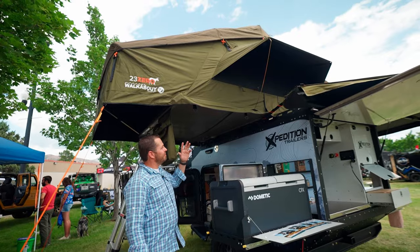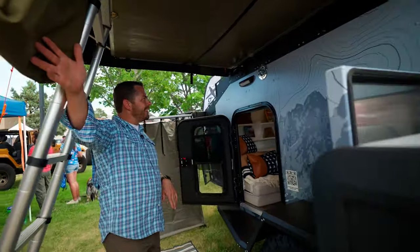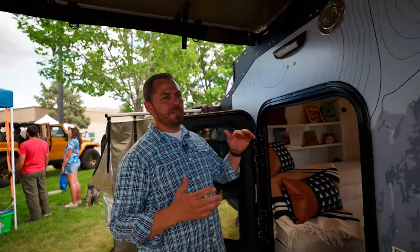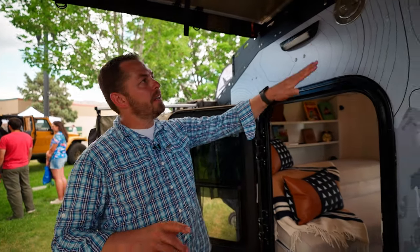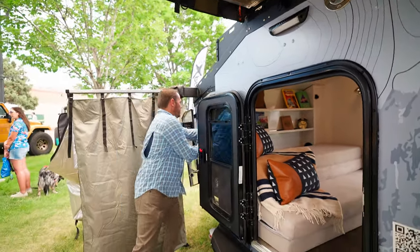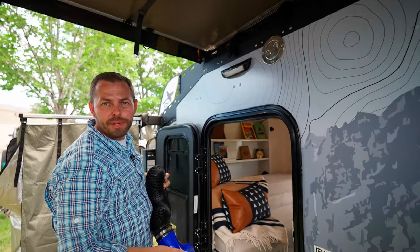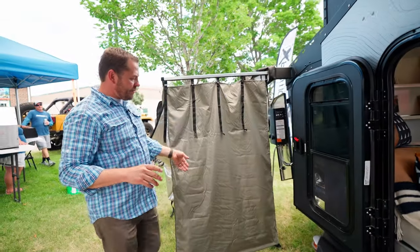We also offer a rooftop tent with tons of space — if you've got a large family, you can fit everybody in. The heating in this trailer is incredible: we use a Webasto Evo 40 with a diesel tank. It provides heat on the inside, but we also have a heat port on the outside so you can run ductwork from that heat port right up into the tent to keep everybody nice and toasty on those cold nights.